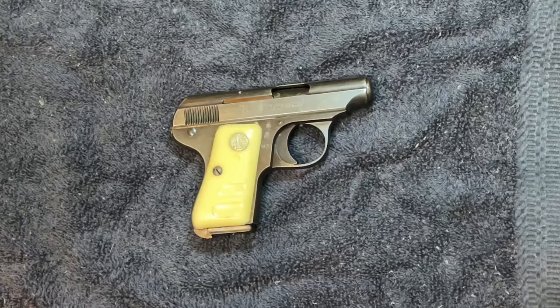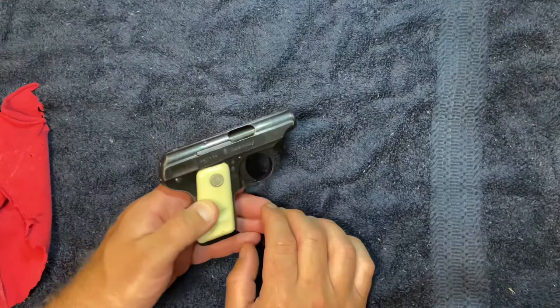Alright, welcome back to the channel. If you're just joining me for the first time, welcome. Today I'm going to walk through how I clean the 25 Auto Galaci Brasilla.